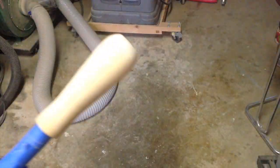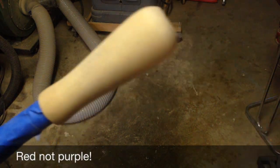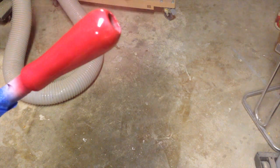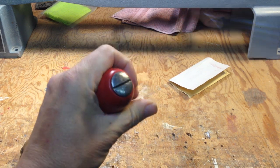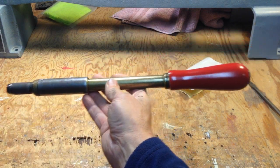I hope Steve Ramsey's watching, because this is nothing special as far as the wood goes. I think a nice red paint will look great on this handle, so that's what we're going to do. First though, we're going to use some primer. Just a little color that looks good.